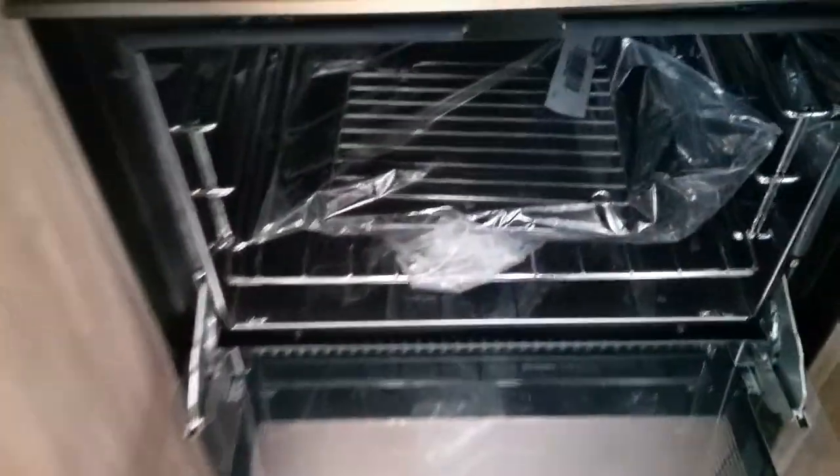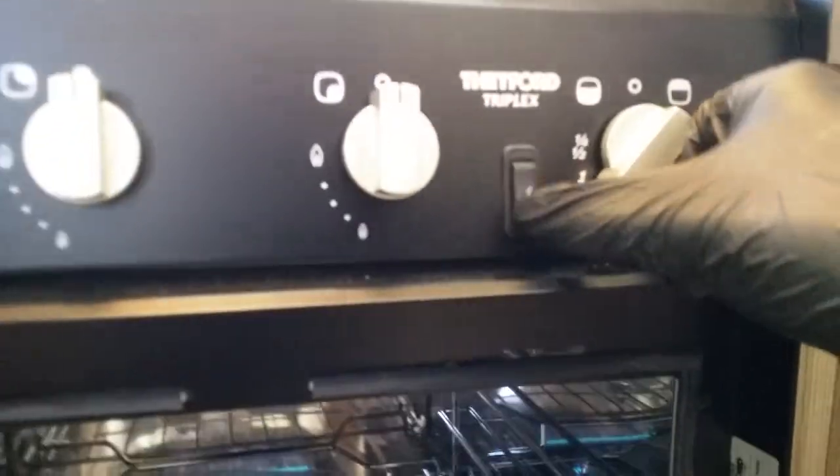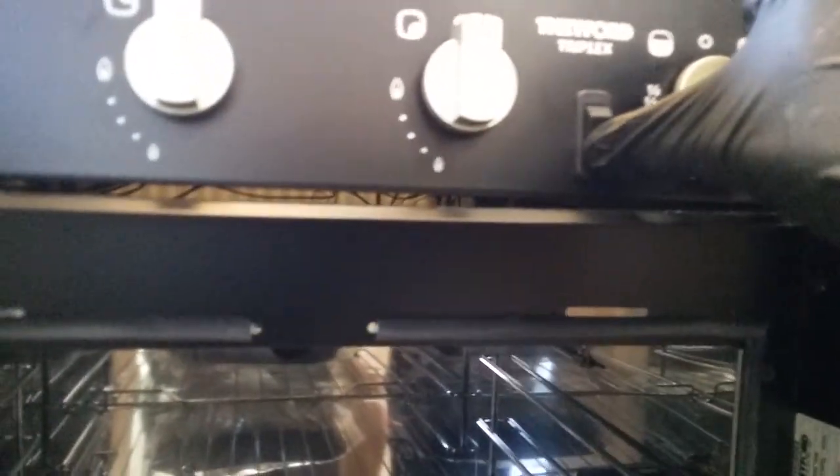Beneath that we then have the oven and grill — push in to the left for the oven, and then push in to the right for the grill.